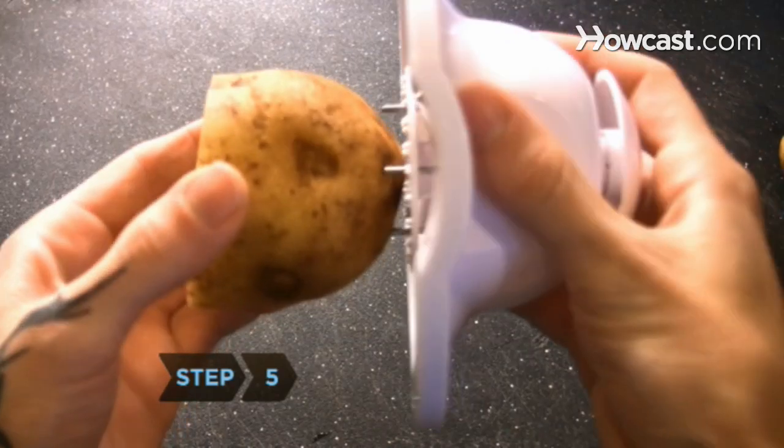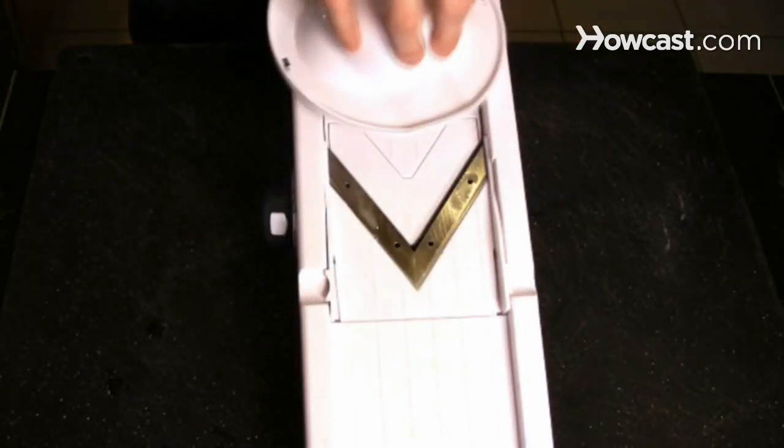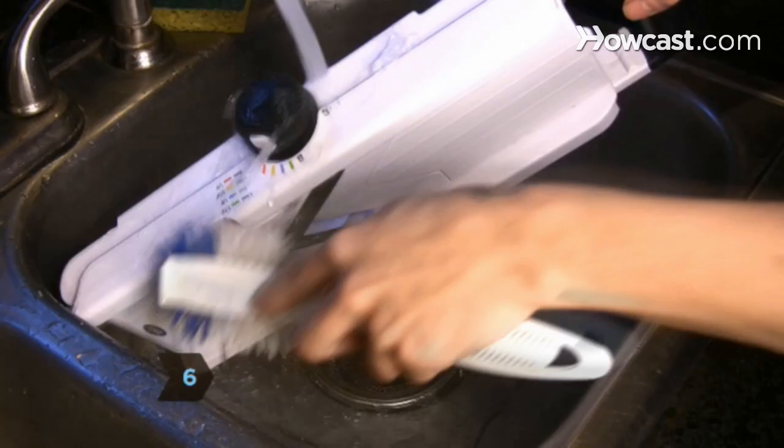Step 5. Use the same process for the other half of the potato, using the hand pusher to make even and consistent pressure strokes. Step 6. Clean the slicer immediately after use to prevent food from drying on the parts.